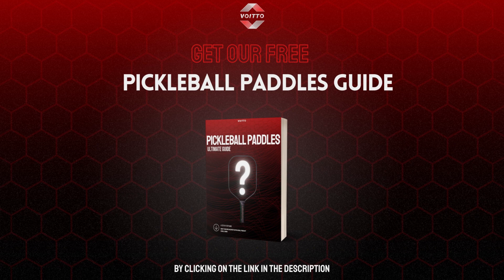If you want to know everything about pickleball paddles, you can use our free guide by clicking on the link in the description.